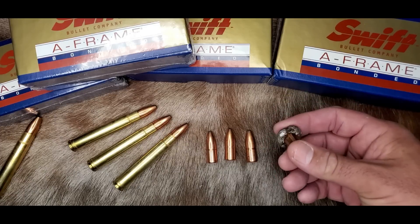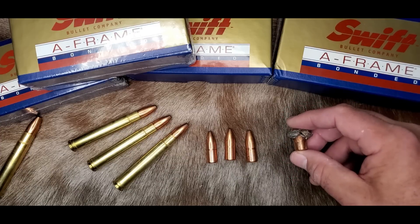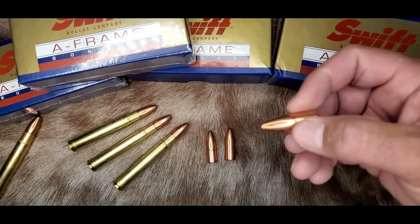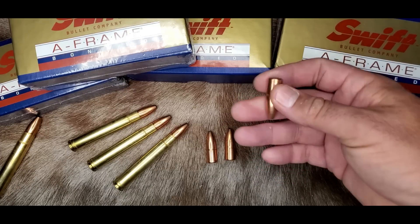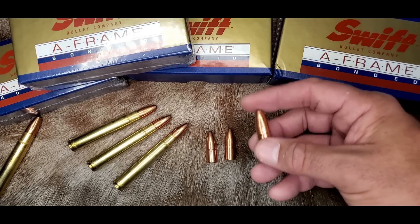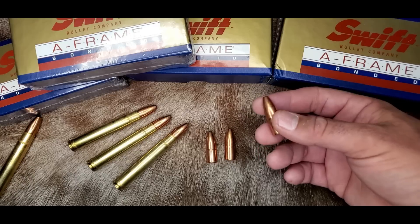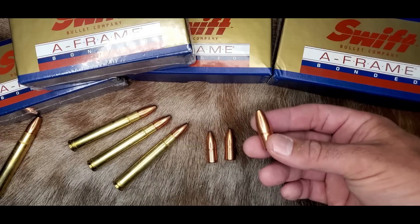The A-Frame is also extremely reliable — it just never falls apart, and it's very stable both in flight and during penetration. You'll notice that these bullets have a flat base design instead of a boat tail, giving this bullet extreme stability at closer ranges. Remember, flat base bullets stabilize better than boat tail bullets at closer ranges. It also has a profile that's very weight-forward, which gives the bullet stability while it's penetrating through the animal.